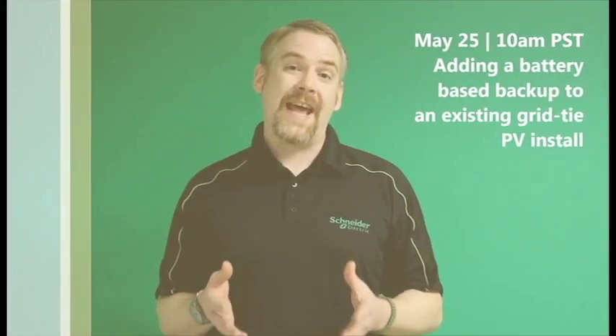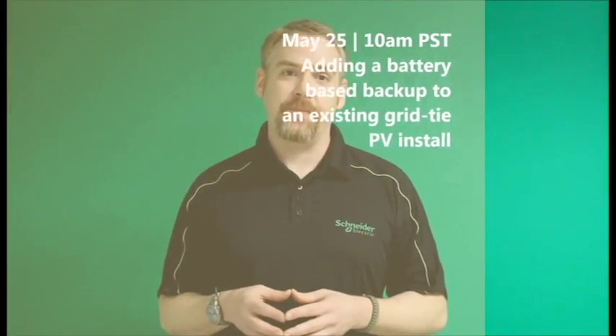Hi, John Weber with Schneider Electric. I'd like to invite you to join us on our continued education on May 25th for battery storage and adding that to an existing PV system. We'll be talking about multi systems for very large loads, as well as some of the major install steps that go along with putting that system together.